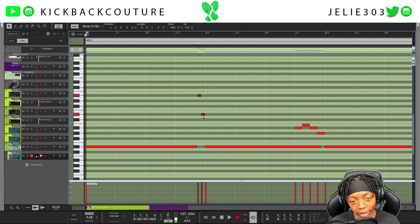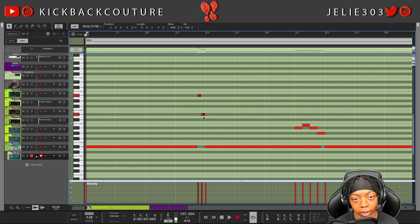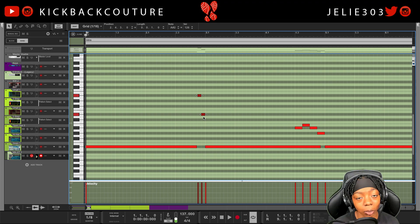That wraps up what I wanted to show y'all for this tutorial — basically a collection of things I've shown you in the past but in one video for the UK drill genre. If you like this video definitely give it a like, comment down below, subscribe, and let me know what you would like to see next. It's all culture — Kickback Cook Up — follow me on Instagram, let's get it!